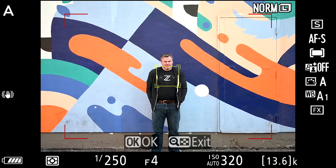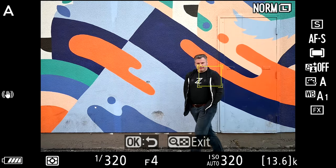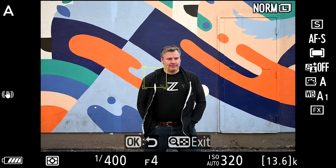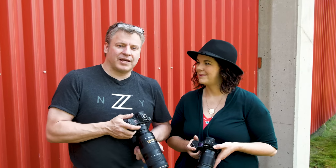The D850 has different tracking modes in its autofocus system. You do have tracking with the Z7, but the implementation is awkward — you have to push the OK button to get into it, set your autofocus point on the subject you want to track, push the shutter button down, and then it tracks really well. But I hate the ergonomics of where that OK button is. It's usable, but I really don't like it.